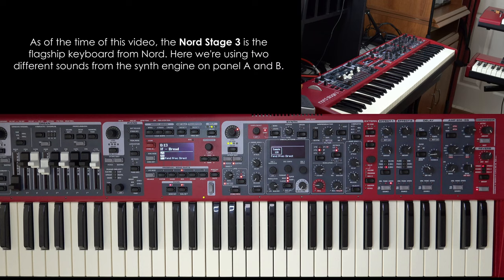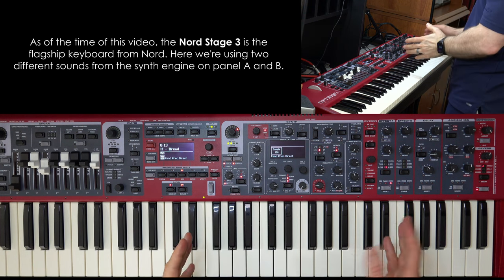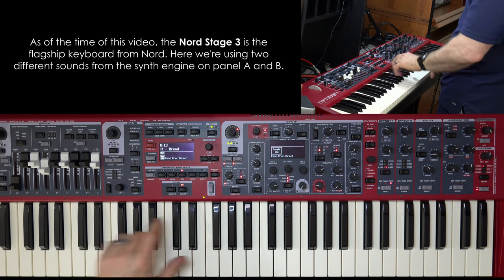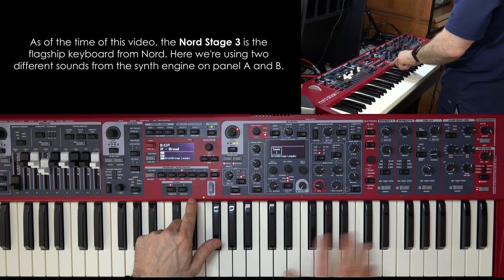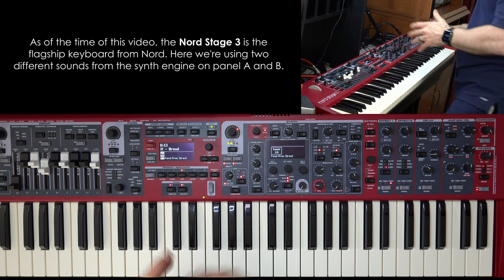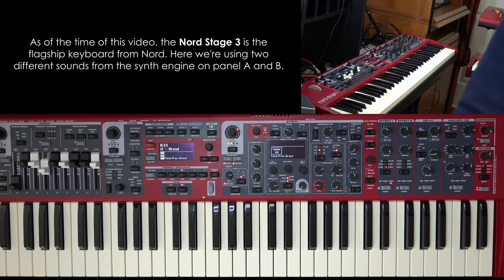Let me put it to the test and show you the setup on my Nord Stage 3. So first I've got it split, because I wanted the string part in the right hand. I split the keyboard here — on the left I have that special effects guitar, and on the right I have strings. I'll play along with a karaoke track minus that beginning guitar sound, so you can hear just the Nord Stage 3 imitating this.